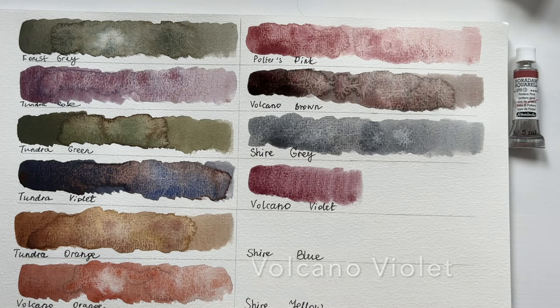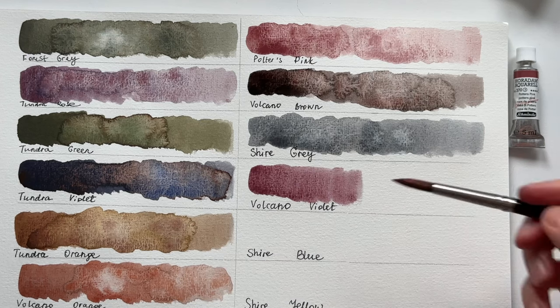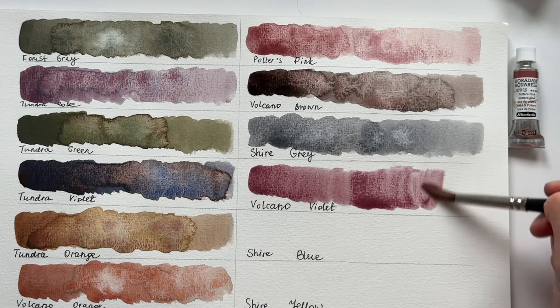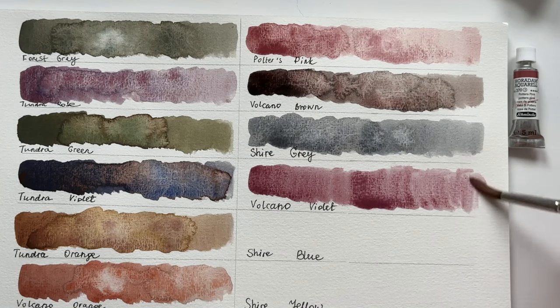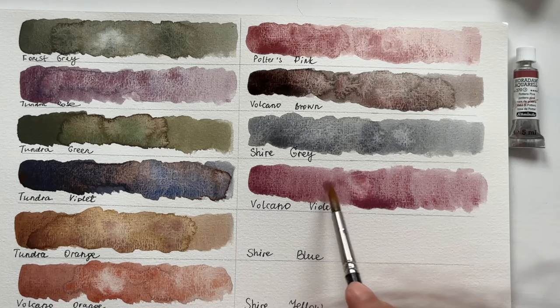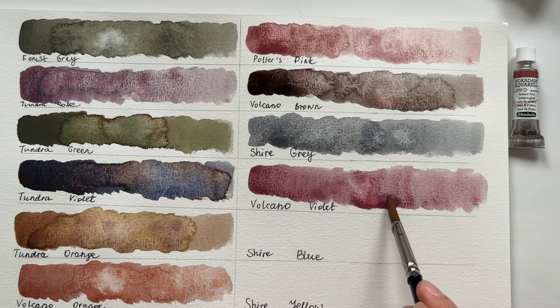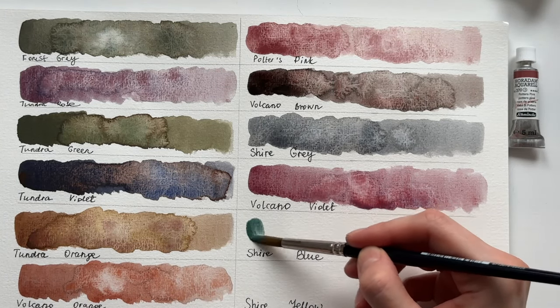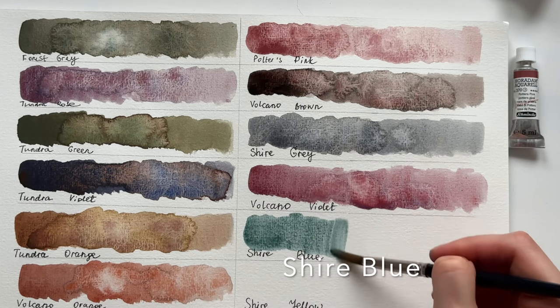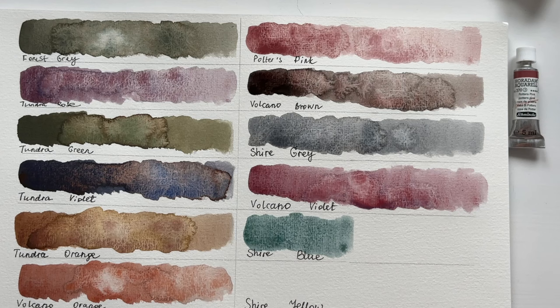I think it's important to consider the purpose for which you are using granulating watercolors, because your choice will depend on that purpose. Mostly I use granulating watercolors for painting botanicals and backgrounds, which means I'm more interested in different blue shades and green shades.